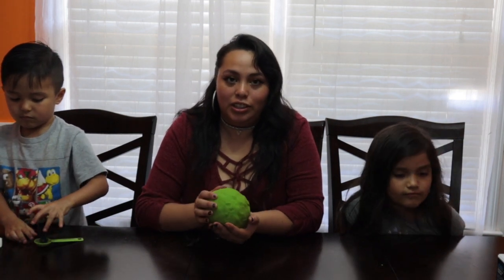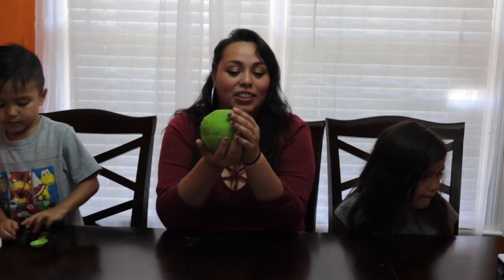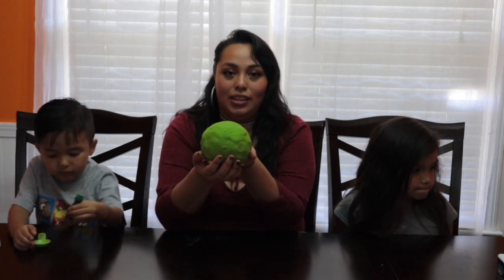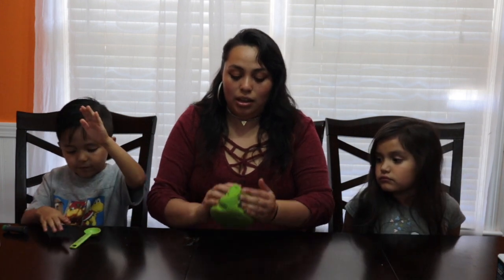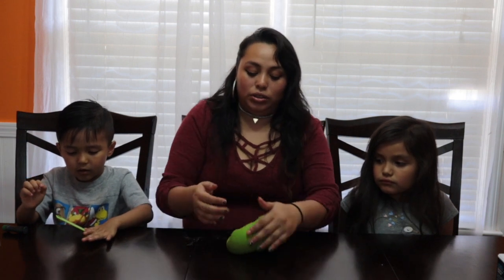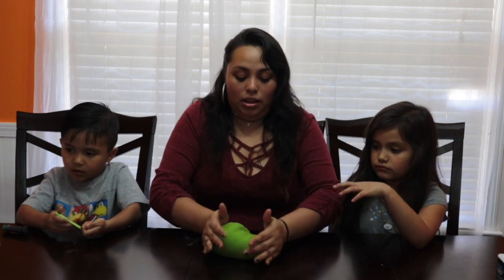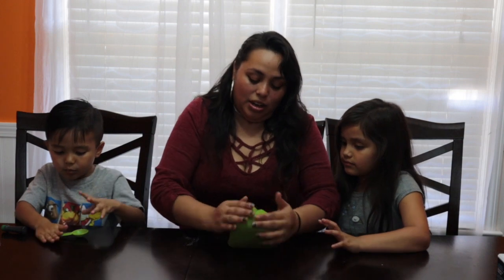Now our Play-Doh is ready. The whole process took under 20 minutes. We cooked this for about three minutes until it got stiff, and this is the outcome. This is the size that you will get doubling the recipe. This is very easy to clean and very easy to make. All you have to do is just knead it — wait until it's cooled down because your Play-Doh will be extremely hot when it comes out. And yeah, this is what it will look like. I'm going to give you your piece.